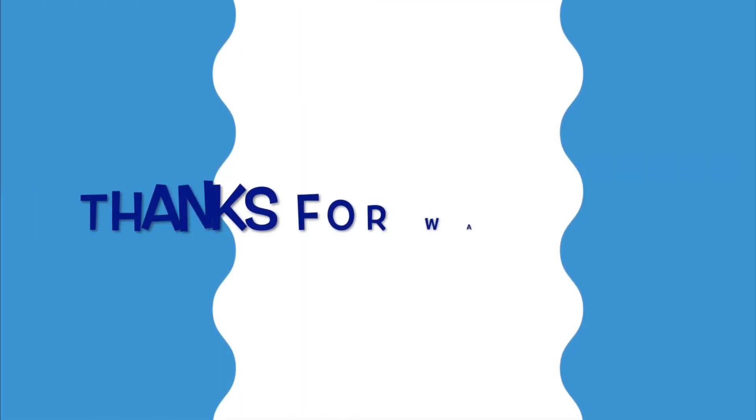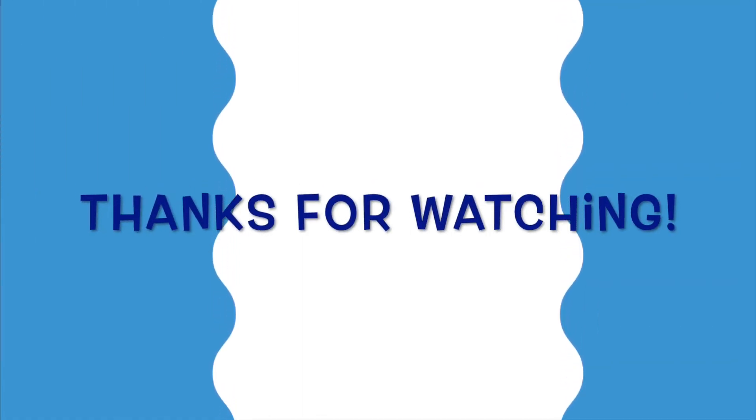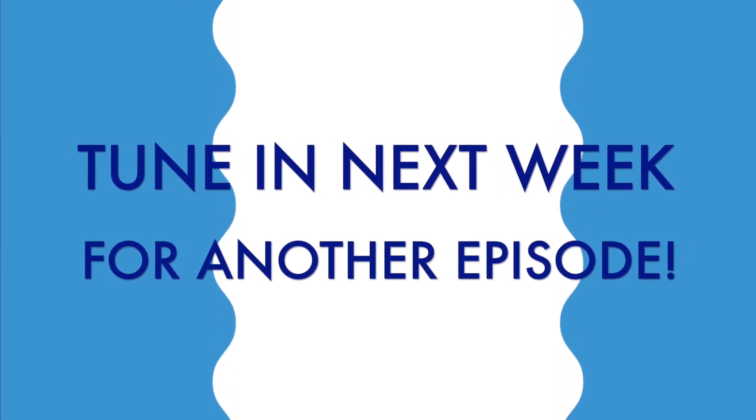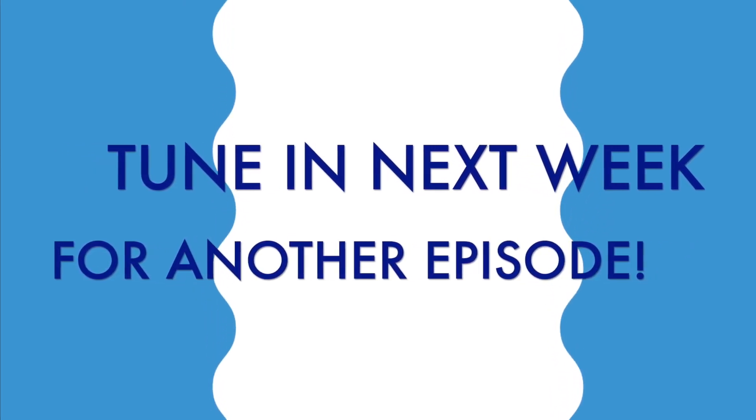Next time on Pierre's Learning Corner. Thank you so much and you have been a pleasure. Well, that's all for today. Please join us next week for another exciting episode. Thank you.